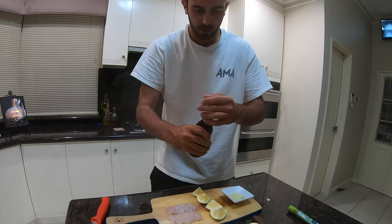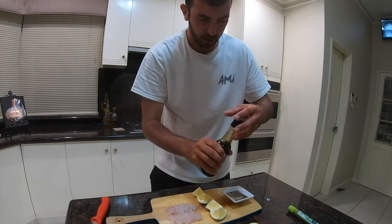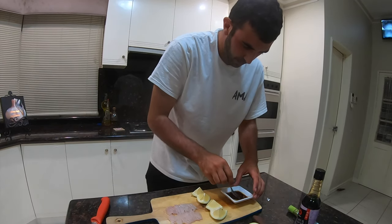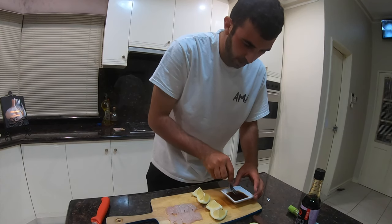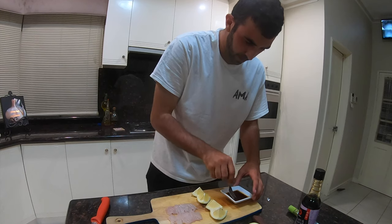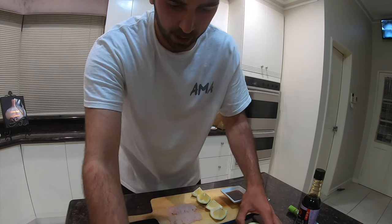So once those two are mixed, the last ingredient is soy sauce. You want to double that with your soy sauce, and you can always chop and change depending on how you like your sauce flavouring. And that there is done and dusted.